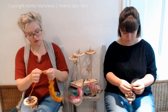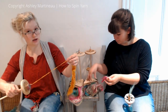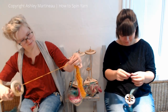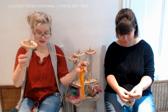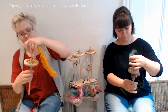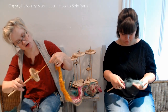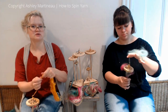You can ply it using one of the ply techniques in this series, and you can knot it, which is what we're doing next. Make sure you have plenty of twists in your single. So I did a sparkle poof, a silk noil poof, and now I'm going to do a poof of locks.